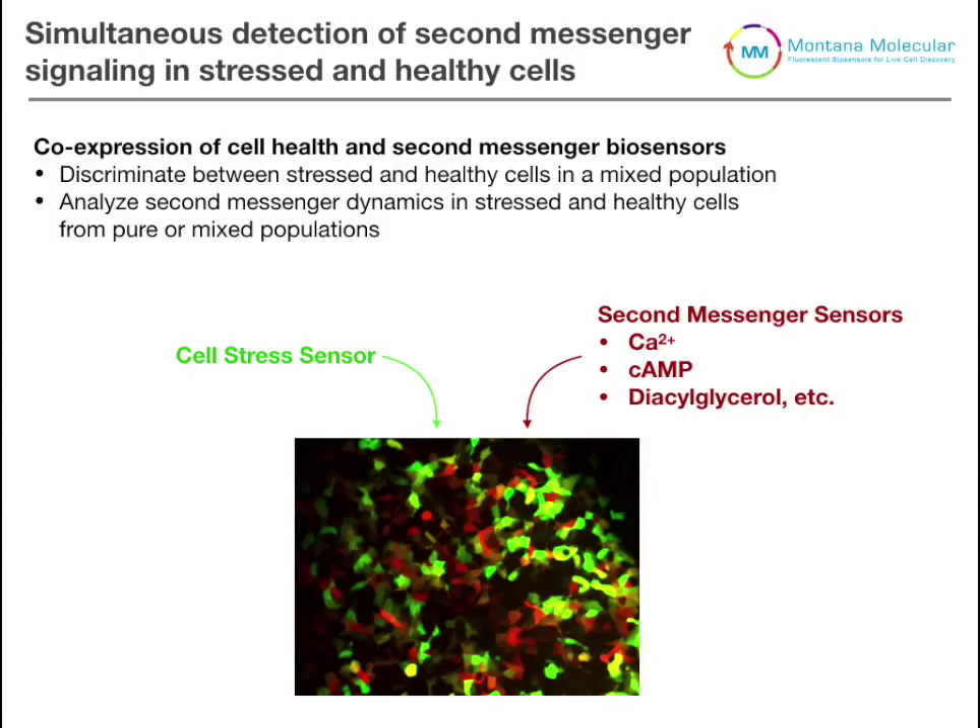Something we're really excited about here at Montana Molecular is being able to simultaneously detect healthy and stressed cells along with second messenger sensors or any other signaling pathway. We do this by co-transducing cells that express a single-color cell stress sensor — shown here in green — along with a sensor for a second messenger such as calcium, cyclic AMP, or diacylglycerol. These images can all be collected on standard epifluorescence microscopes using standard GFP and RFP filter sets, so they're really applicable to everyone.